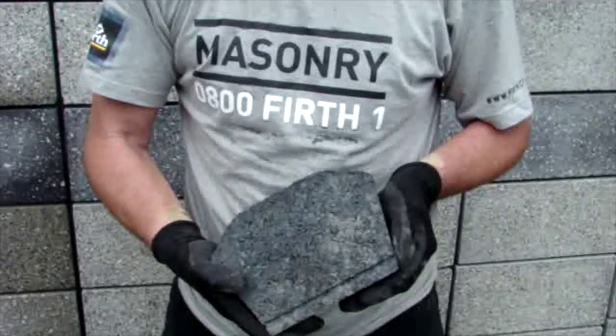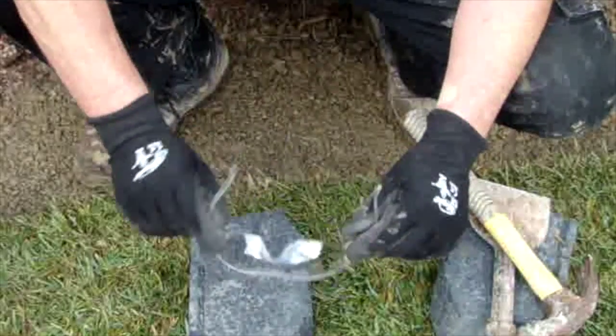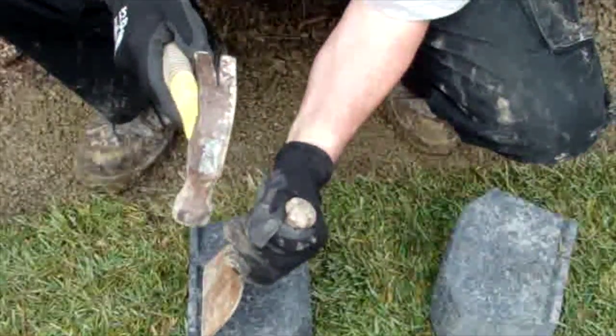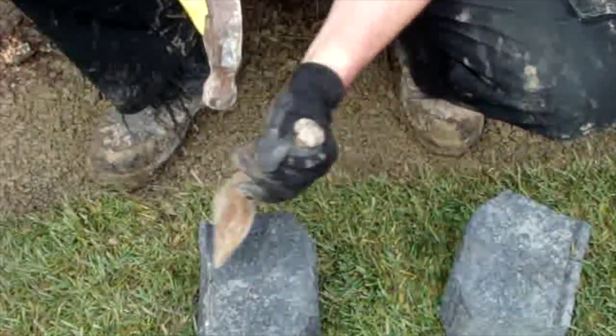Firth Sedona stone is lightweight and has a positioning nib on the underside of the block which sets the batter for the system. The first course units' positioning nibs need to be removed so that the units when placed are level. Wearing the correct safety gear, remove the positioning nib with a bolster and hammer.